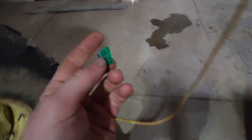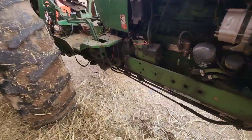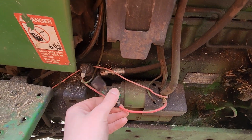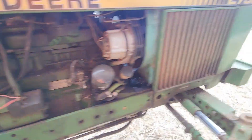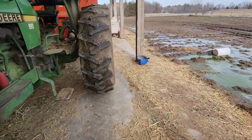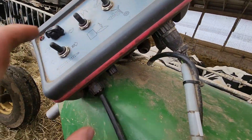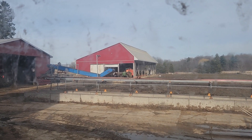I wasn't running it when it broke, but we found it. We're gonna put it in so dad can keep on chopping bales. The wire comes off the starter to power the control panel. Put that in, close it up. Now we're gonna run to the control panel and see if the light comes on. Light comes on — so it's fixed. You can see the windows are pretty dirty.